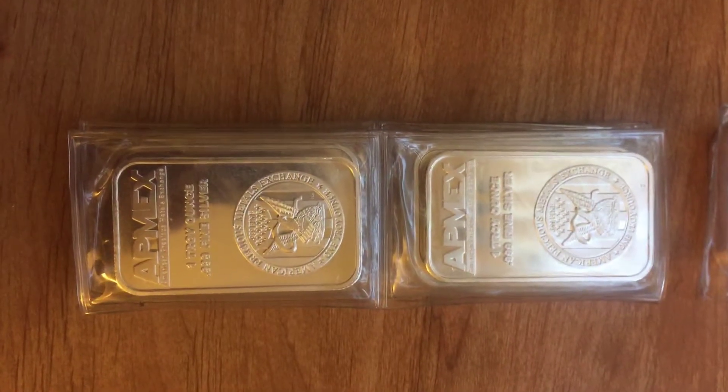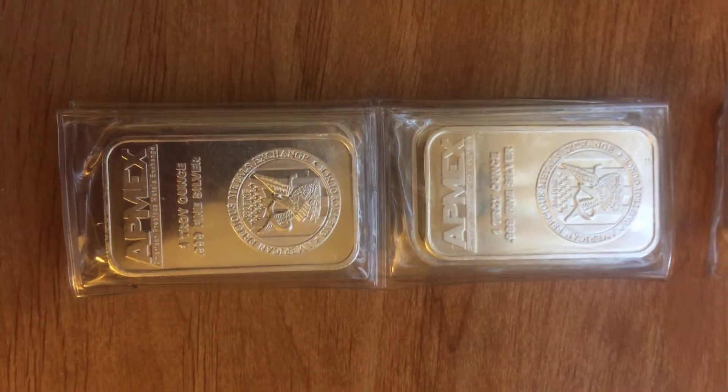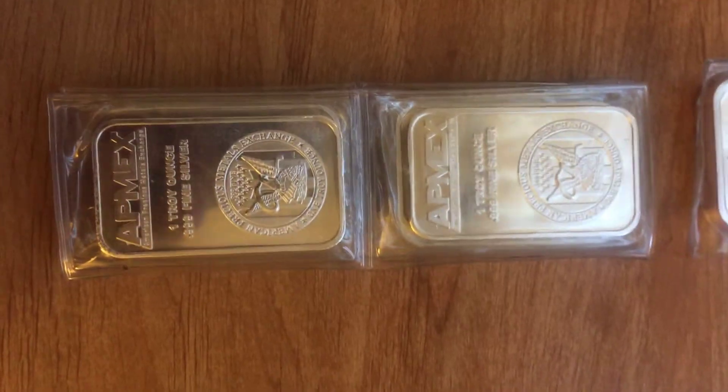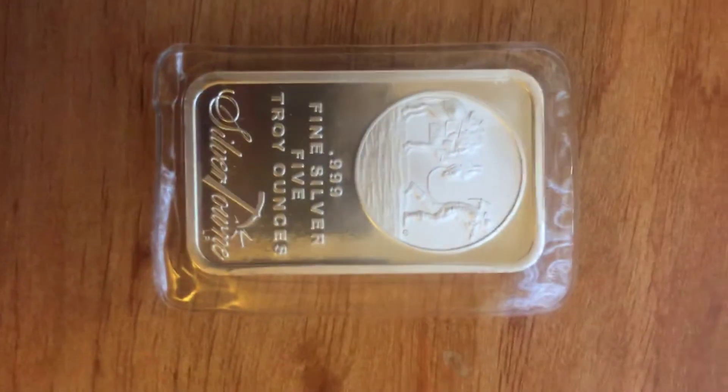Today I wanted to talk about what it looks like when you start moving up from the smaller bars — typically the one ounce bars — to something with a little more weight to it. The first step is going to be something in the five ounce range, and this is the Silvertown five ounce bar.